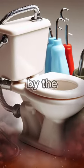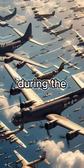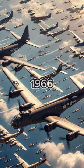The toilet bowl bomb was made by the Americans during the Vietnam War. After dropping millions of tons of bombs, American troops wanted to do something new on a special bombing day in 1966.